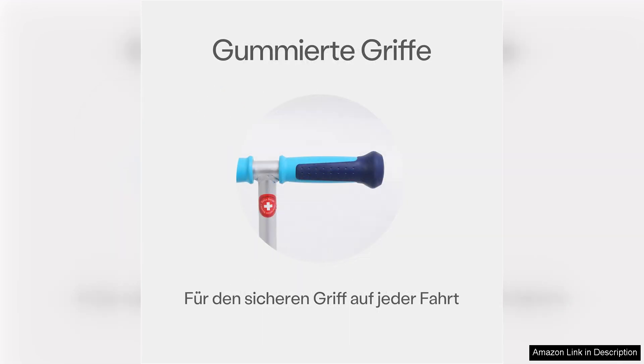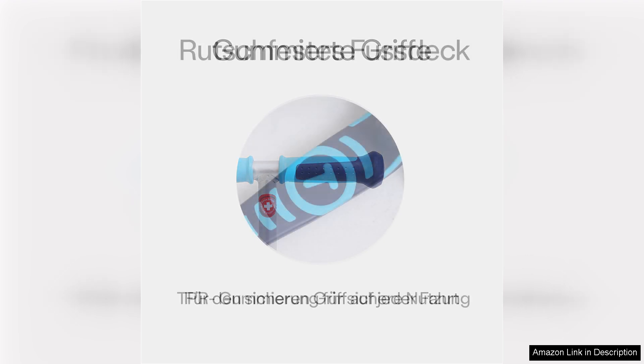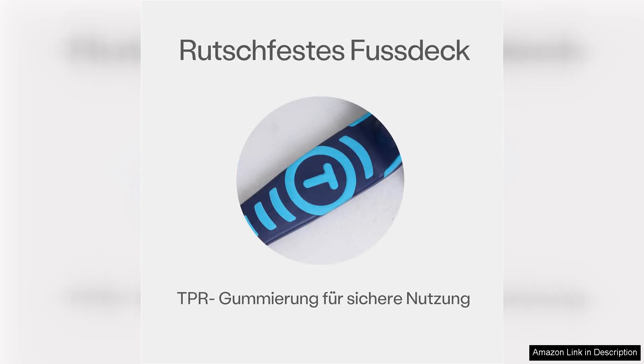The smooth rolling wheels glide effortlessly over various surfaces, making rides enjoyable both indoors and outdoors. The added rear brake offers parents peace of mind, allowing for secure stopping when necessary.